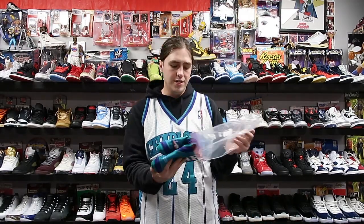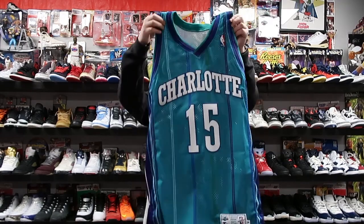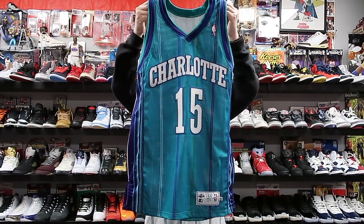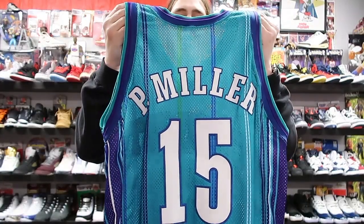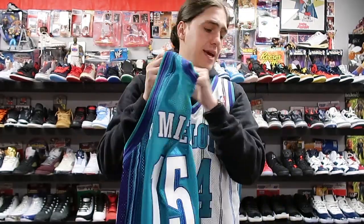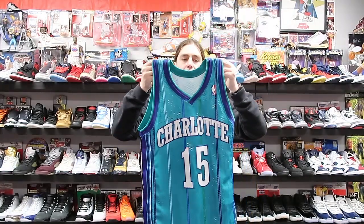What do we have here? We have another Charlotte jersey! I've been looking for this jersey for a very, very long time. This one isn't my size but I felt like I had to pick it up because I doubt I'd ever see it again. As you can see, it's the Charlotte Hornets number 15 — P. Miller, Master P! This jersey smells amazing, it smells new. Wow, this is super clean.